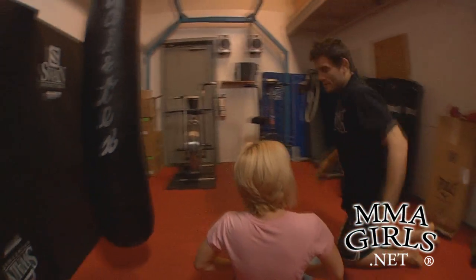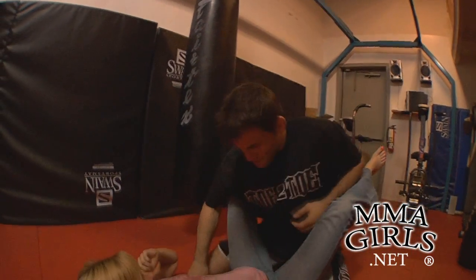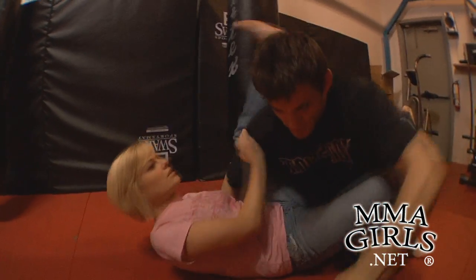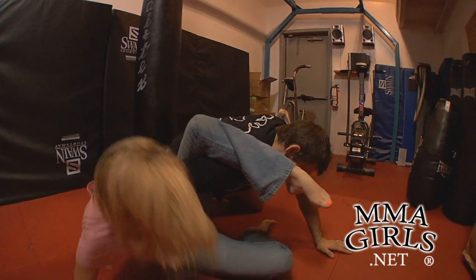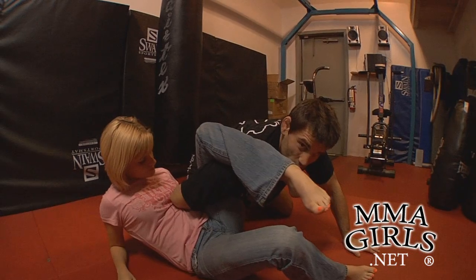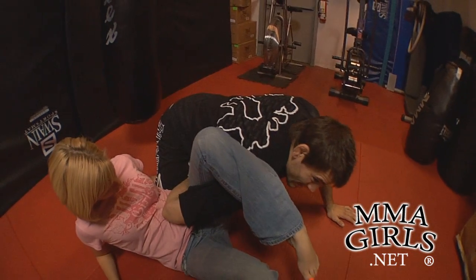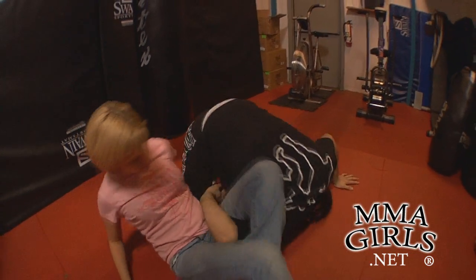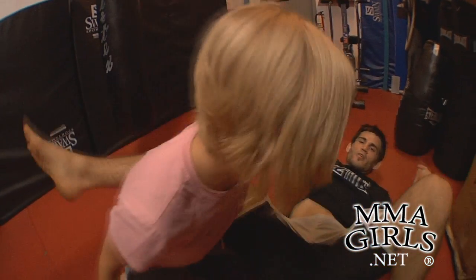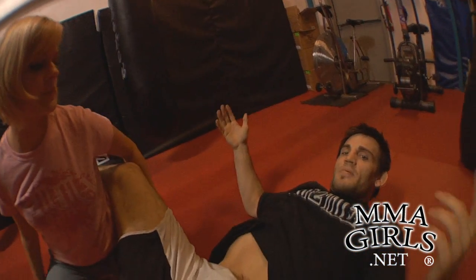And then the last one — worst case scenario. She gathers the arm, gets it, she's controlling my leg or hips so I cannot step over. I can't step over at this point. My elevation is broken down, and unless I'm super powerful I can't get back up. So now it's worst case scenario and I have to roll, freeing my arm. I'm giving up top position, but giving up top position is better than getting submitted.